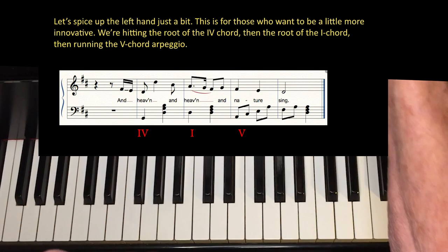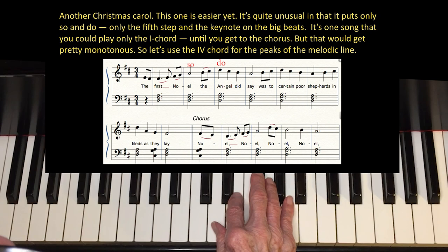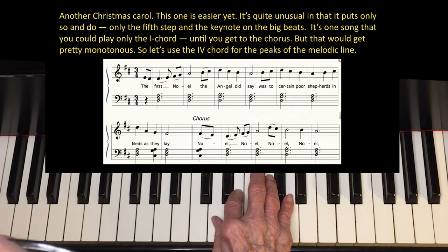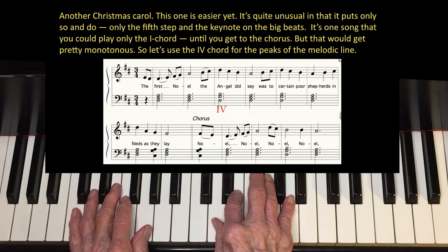Now let's do it in C. Here is another Christmas carol — this one is easier yet. It's quite unusual in that it puts only SO and Do, only the fifth step and the keynote, on the big beats. It's one song that you could play with only the I chord until you get to the chorus.